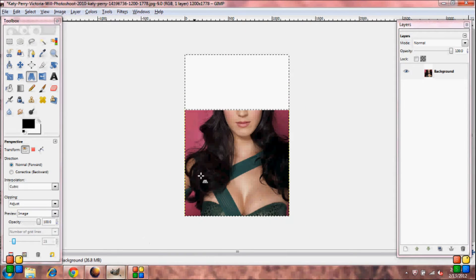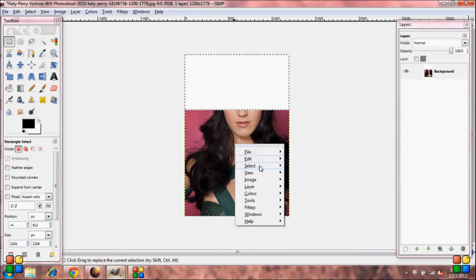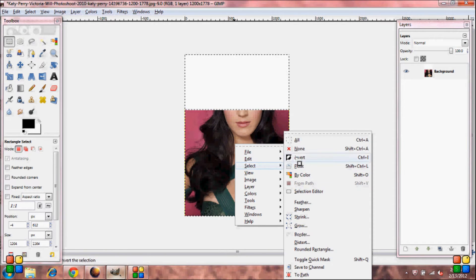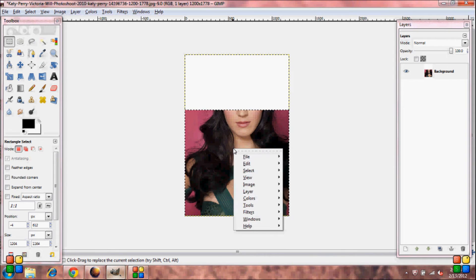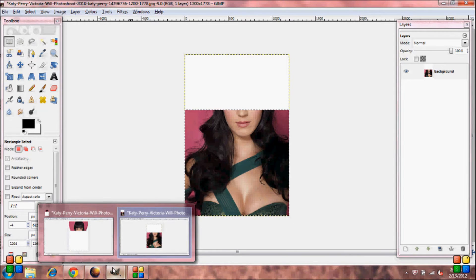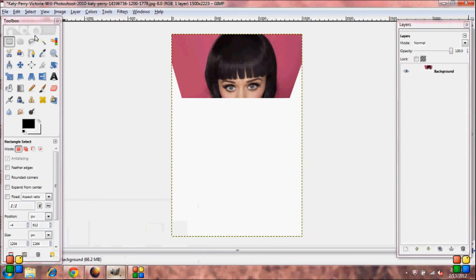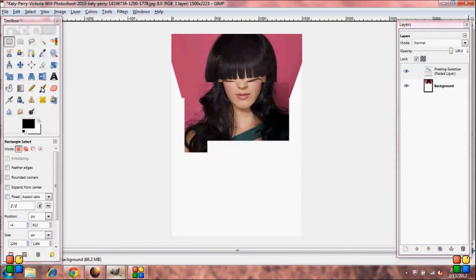Go back to your other picture. Grab your Rectangle Select Tool, click inside the picture, go down to Select, click Invert. Then right click again, Edit, Copy. Go back to your other picture and push Edit, Paste Into.